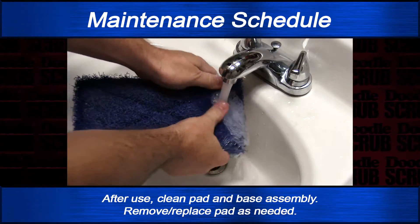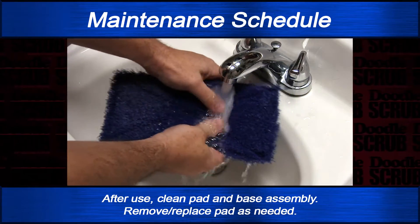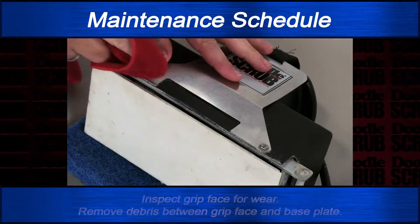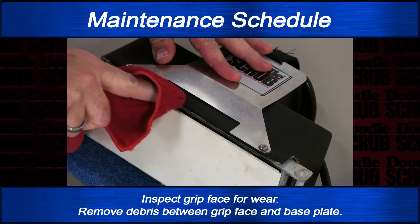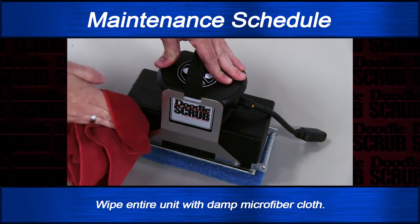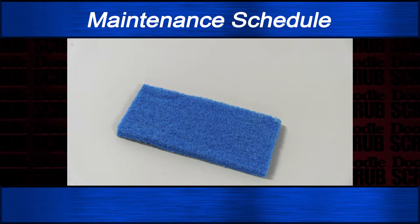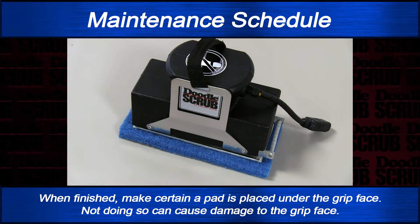After use, clean the pad and base assembly. Remove and replace pad as needed. Inspect the grip face for wear and remove debris between the grip face and base plate. Wipe the entire unit with a damp microfiber cloth. When finished, make certain a pad is placed under the grip face.